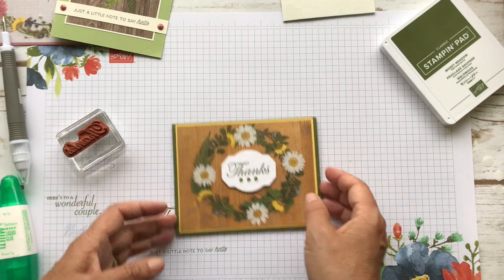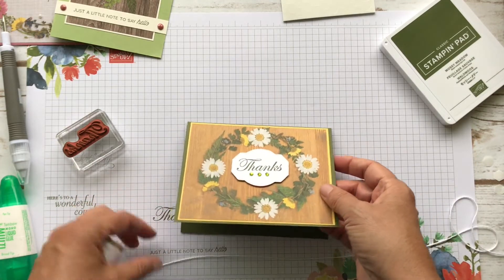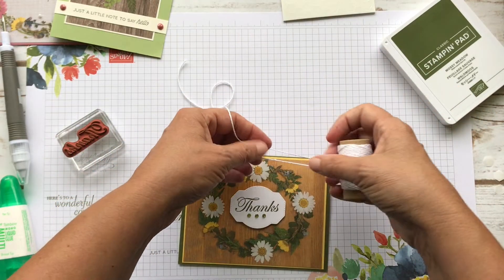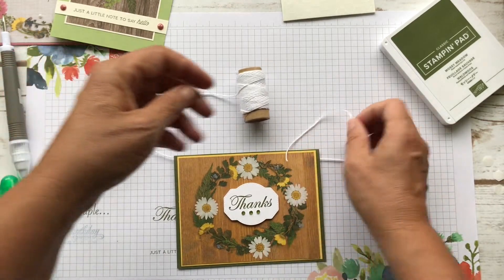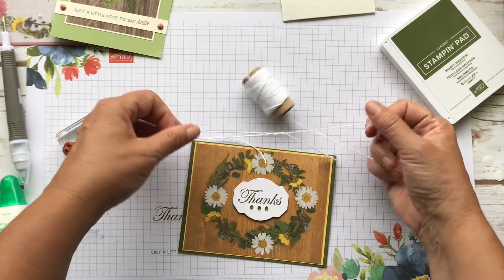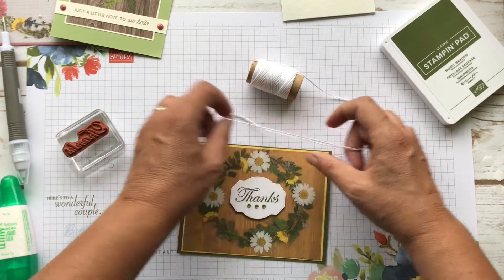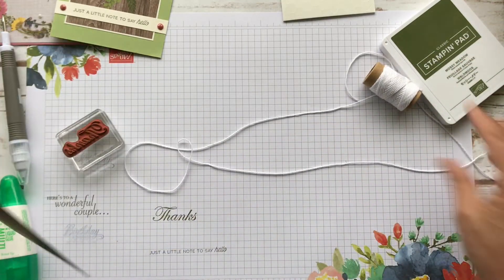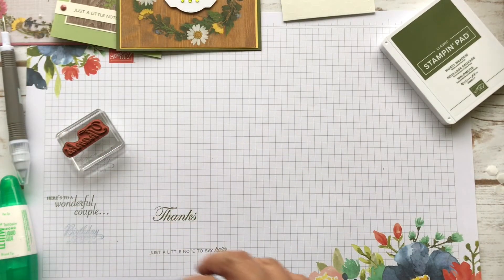On this one I think I will put some of this Very Vanilla linen thread — let's see how this will look, and if we don't like it, we take it off. I kind of prepared it, but I don't know if I like that. I think I'm just going to leave it. So card number three — these are just very simple cards.